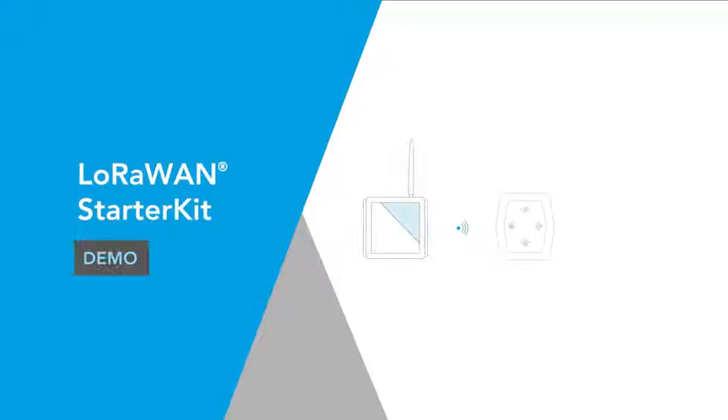Hello everyone, welcome to the demonstration of the LoRaWAN starter kit. I'm Viktor from MiroMicro and today I will show you how to use the kit for a quick demonstration.